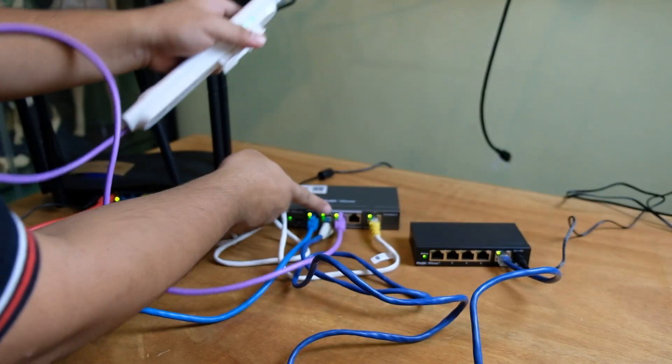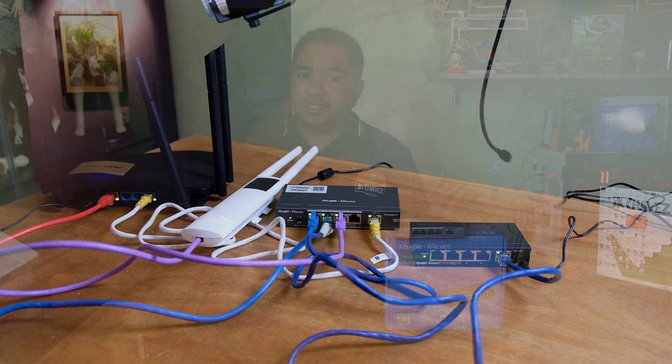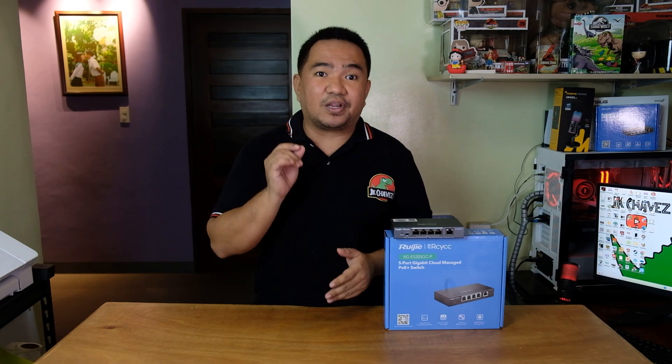Let's try to add a PoE device like an access point — as you can see it still works even though it is not a Ruiji product. You can add PoE devices as long as they match the specification of the switch. You don't need to worry about PoE damaging your non-PoE devices because this uses active PoE, and you can disable the PoE function on a specific port while still using it for network connectivity.